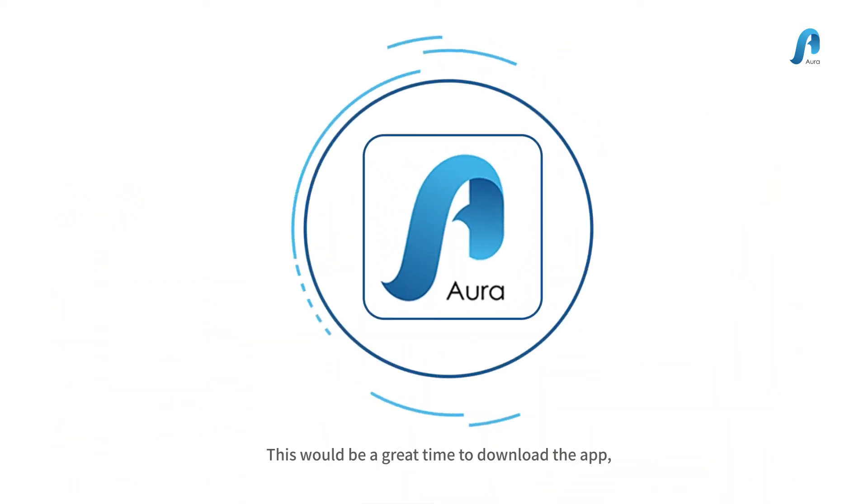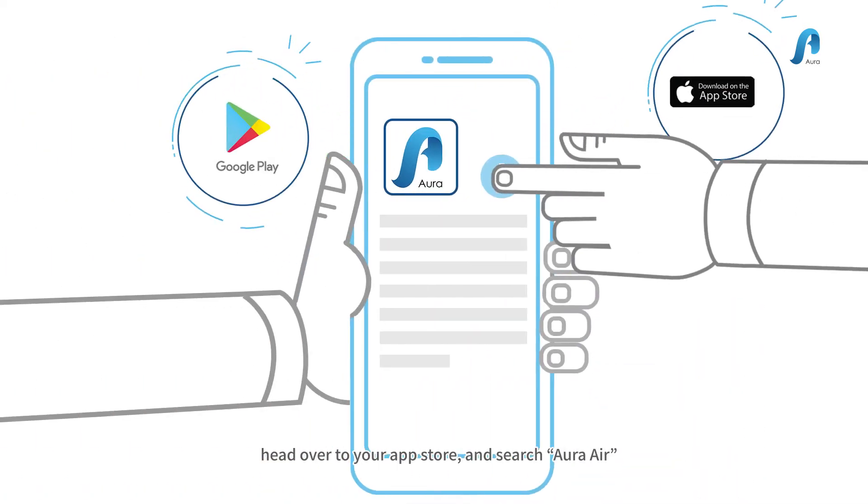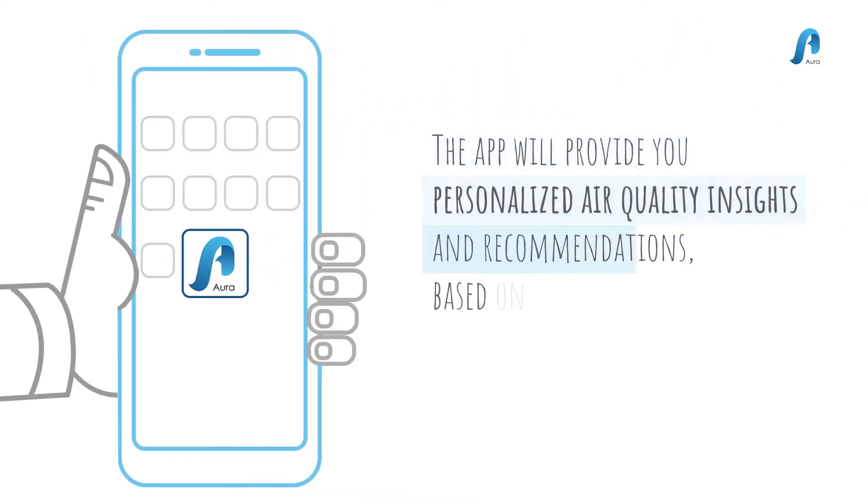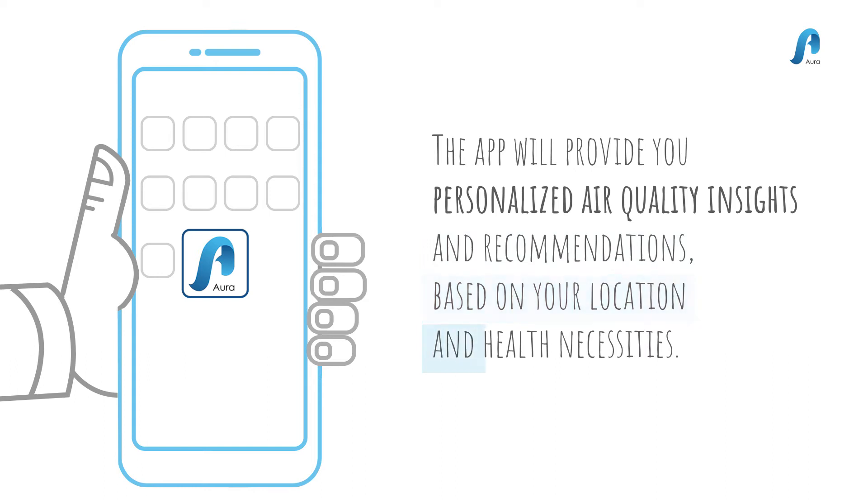This would be a great time to download the app. Head over to your app store and search Aura Air. The app will provide you personalized air quality insights and recommendations based on your location and health necessities. Don't miss out.